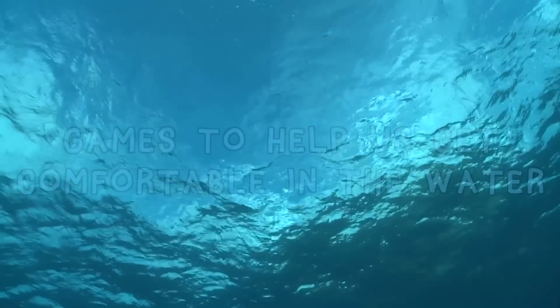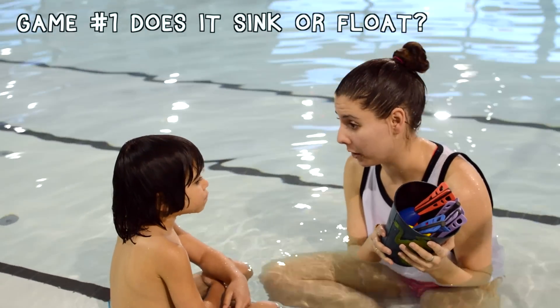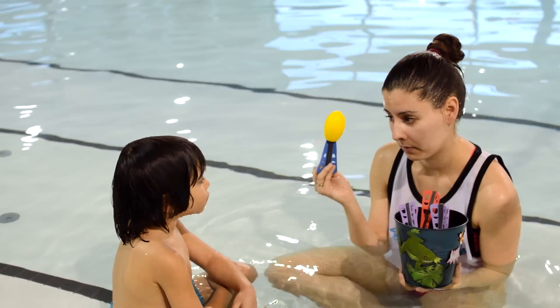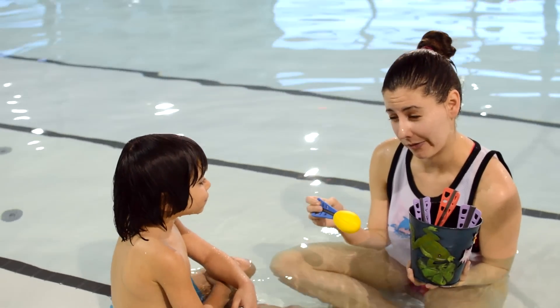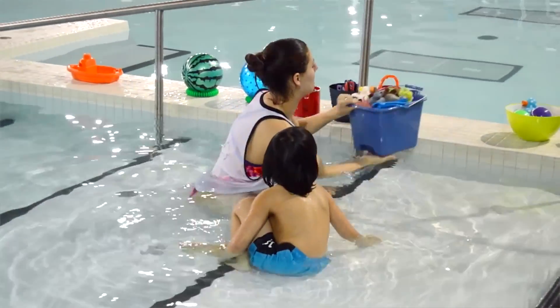Now that we're all wet, let's play some games. We're going to play 'Does it sink or does it float?' I'm going to hold the toy and you're going to tell me if you think it sinks or floats. Ready? Do you think it sinks all the way to the bottom or it floats? Floats? Why don't you try it out? You were right!